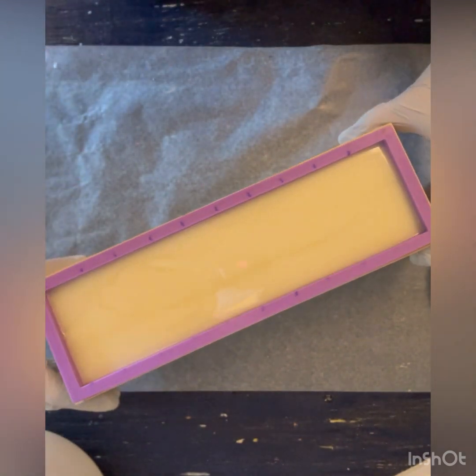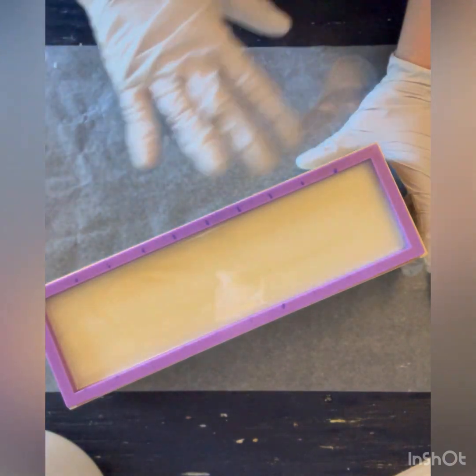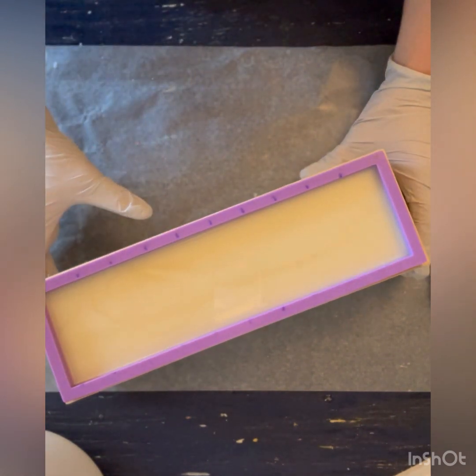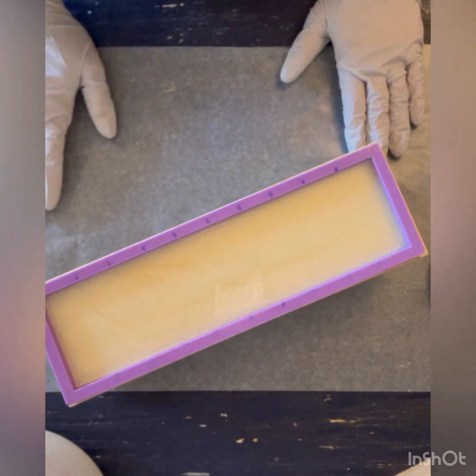I'm also going to try for some little leaf patterns on the top as well, so I'm going to leave a little bit of space. It's looking good — it's really thin still, so I'm going to wait a few minutes and come back to do the embeds.